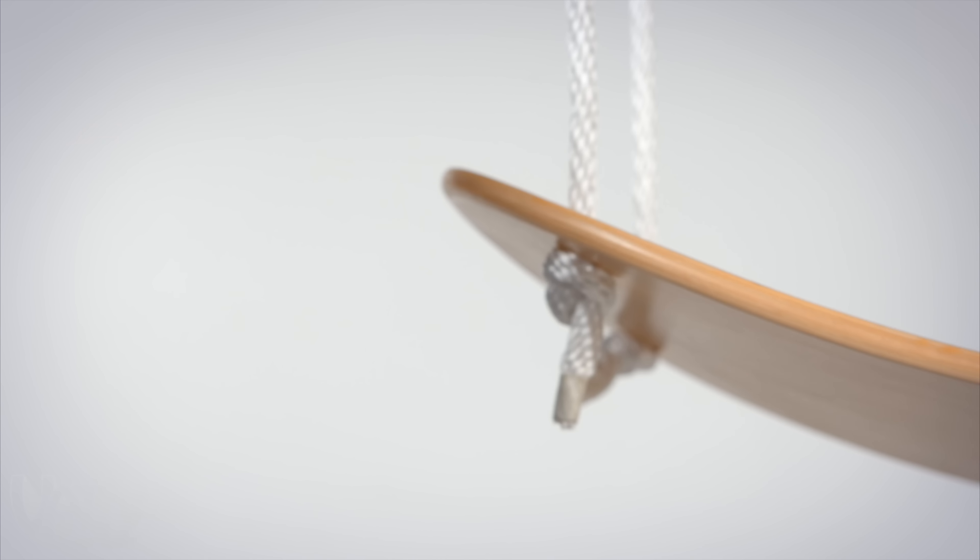After throwing the included 40-foot lengths of rope over a branch, step onto the curved, handmade maple ply board, grab the adjustable handles, and feel the rush.